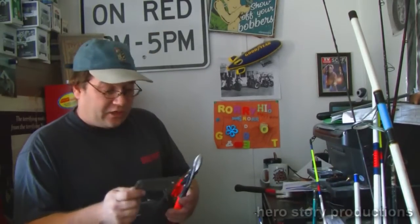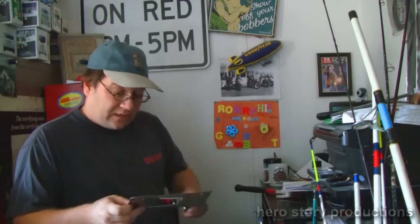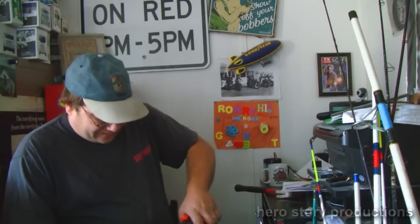Do you guys do anything like this? Are you repurposing anything that you have in your house for anything? You just got it laying around — what did you repurpose it into? I'd like to see a video of it and see what you did. Maybe give me some ideas — license plates, old pots and pans, anything. Love to see what you did with it.